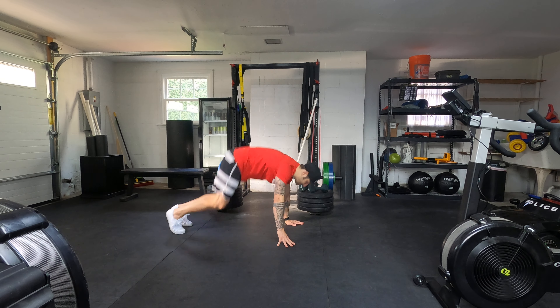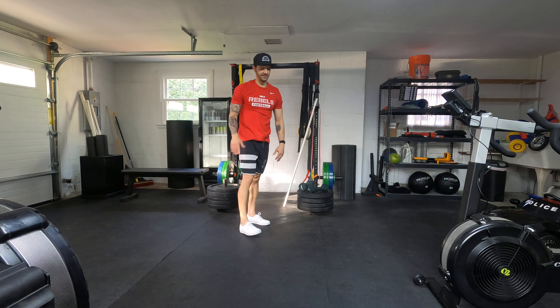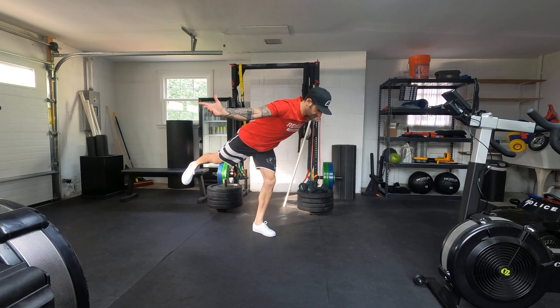Accessory work is alternating bird dog — just like that — and then a T-balance, left and right, palms facing up. You're just going to hold for time.